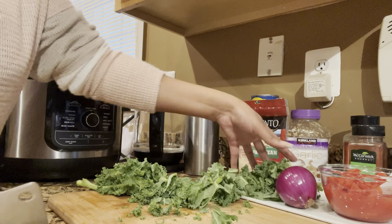And we can't go wrong without our red onion, so let's not forget that. We're going to get started by preparing the kale, and I'm just going to give this a rough chop.